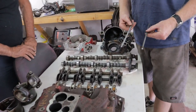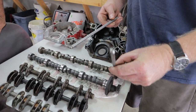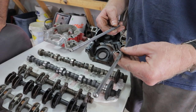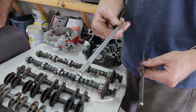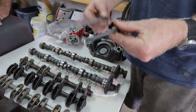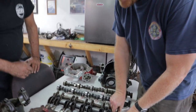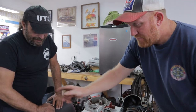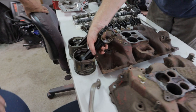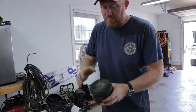On the valve train push rods: '67 through '69 used a solid push rod with a three-eighths ball on the end, still five-sixteenths diameter. Then they went to the oil-through push rod design, which is hollow. You can feel the weight difference just by holding them.